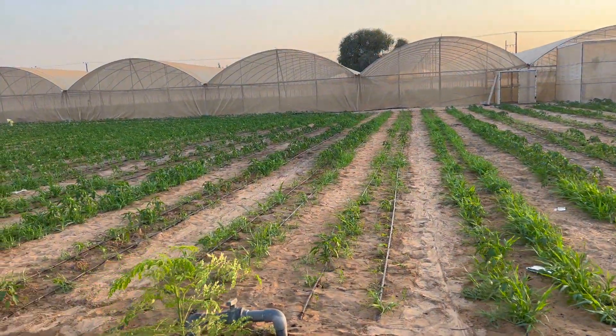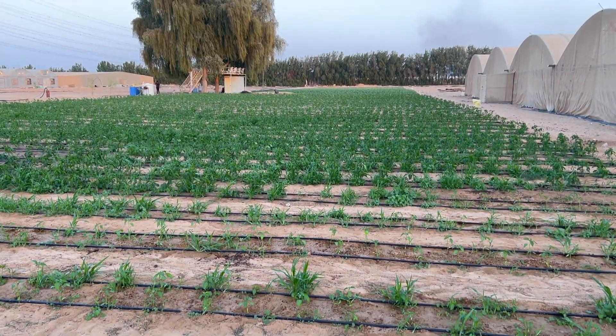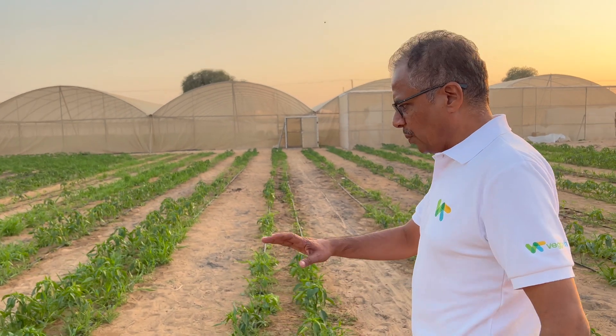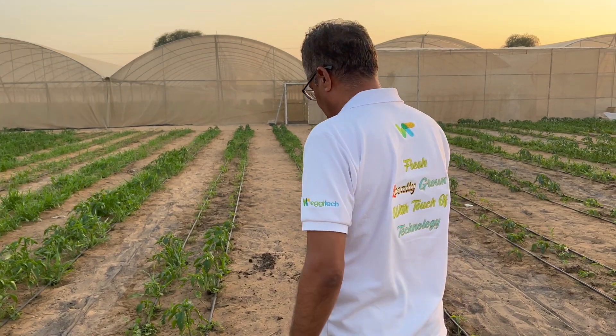After we finished the first farm, we went to the other one — here it is more than two times the size. This is an open field and it is completely organic. The whole farm has organic certification from OMARA and the Ministry of Economic Affairs and Agriculture, Government of UAE.